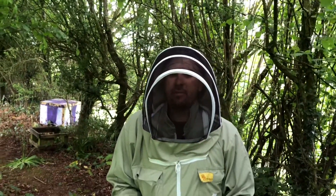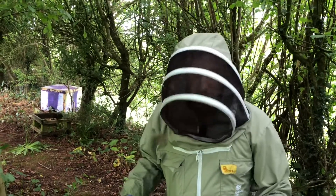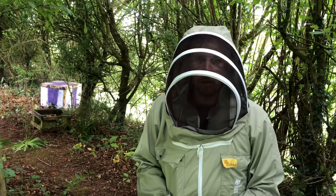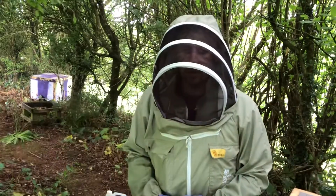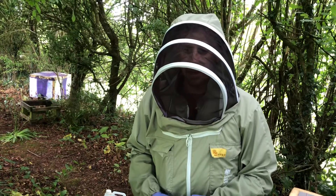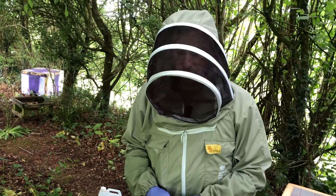I'm looking for a good representative sample from the hive, so I'm going to aim for a brood or pollen frame. On that frame I want to find a broad range of ages, including young bees and older bees, so I get a good sample covering all castes across the colony.